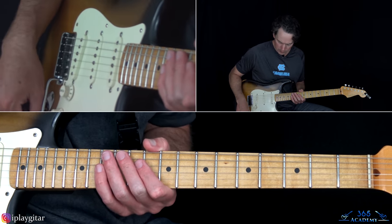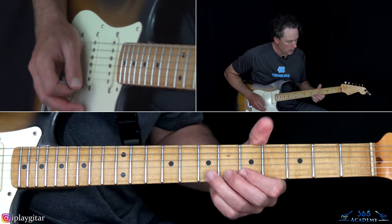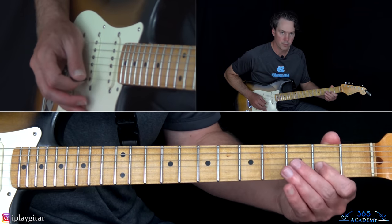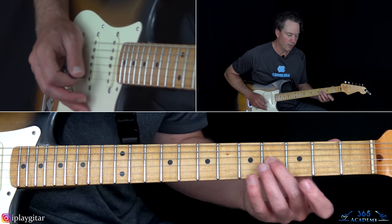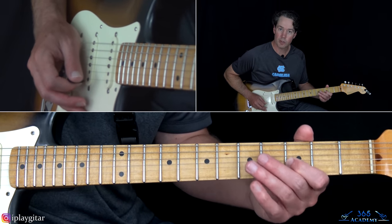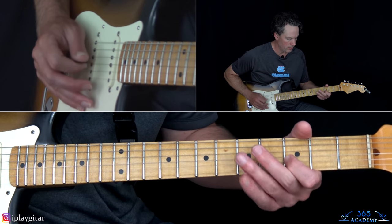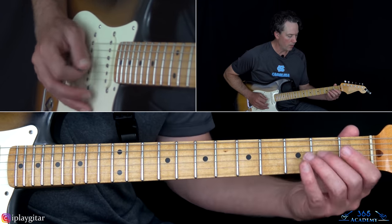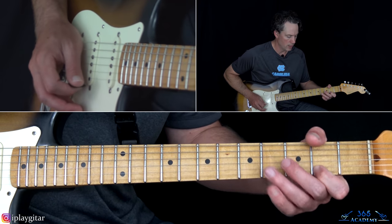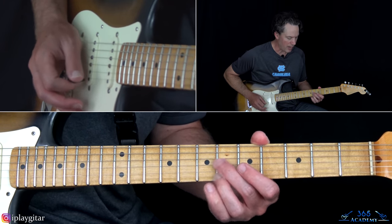The solo has some really nice stuff in it. We start with the build-up: sliding into the third fret on the G string, then over to the second fret on the B string. Then pretty much the same thing one fret higher — sliding into four on the G, and three on the B. Then the same thing two frets higher — sliding into the sixth on the G and five on the B. From there, kind of slide from two to three on the G, back there again, over to two on the high E, then sliding into the sixth fret on the G and then the sixth fret on the high E string.